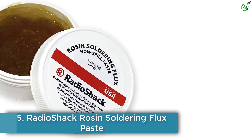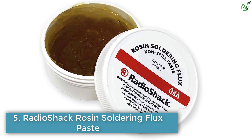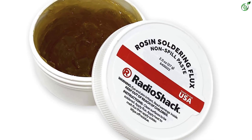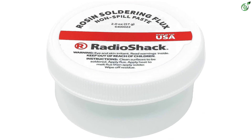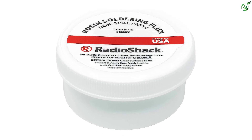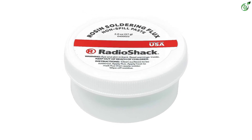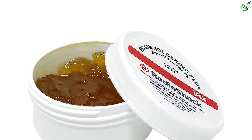Number 5: RadioShack Rosin Soldering Flux Paste. Those of you who work on electronics and electrical circuits quite often must be familiar with RadioShack, as it offers a wide range of related accessories including soldering flux for electronics. As RadioShack is quite popular and reputable, its rosin soldering flux is a great high-quality option for buyers. Just like many other options, this one is also made in the USA.